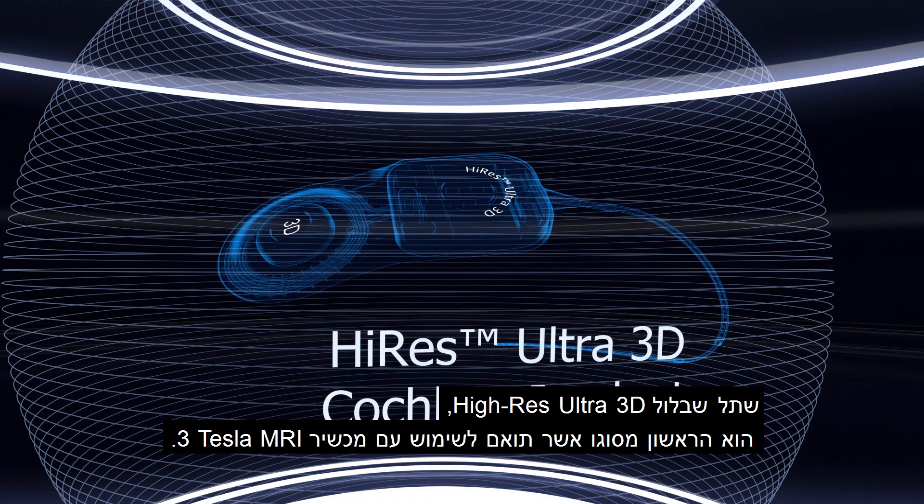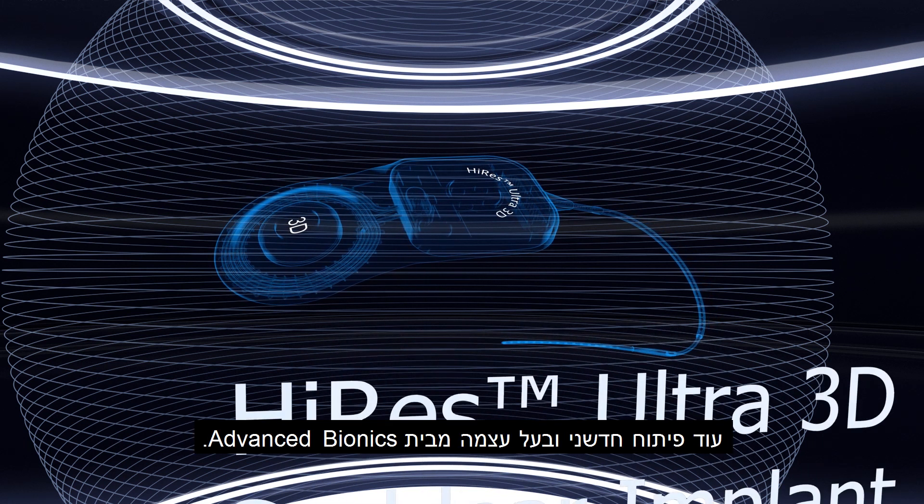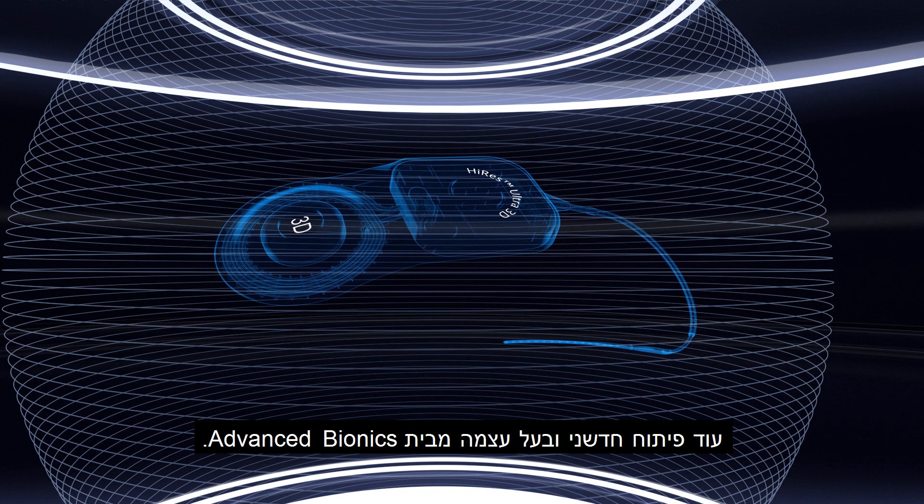Hi-Res Ultra 3D Cochlear Implant is the first hassle-free implant compatible with 3 Tesla MRI. Another powerful innovation from Advanced Bionics.